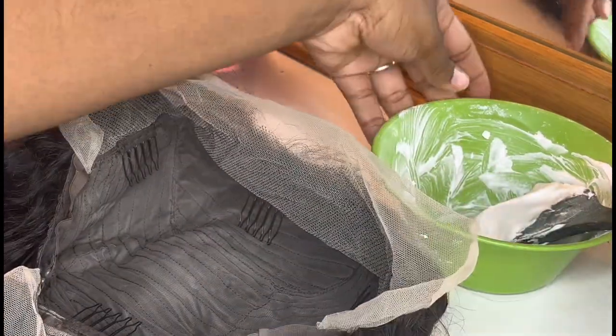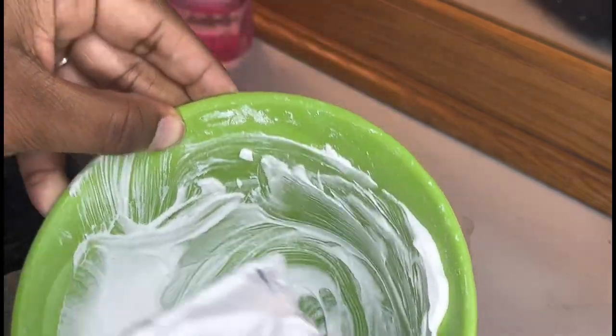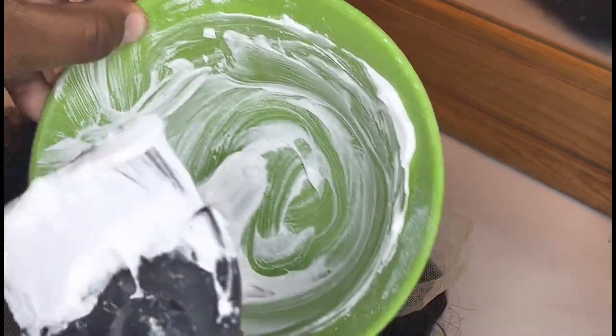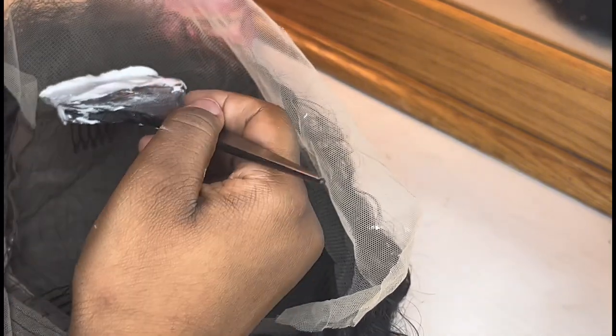Okay, so the part you guys were waiting for — we're gonna use the paste right here. This is how much you want on here. We're gonna start from the back; you don't want to start up at the front because that part is gonna bleach fast. So we're gonna start right here at the back and work our way up — start from the bottom.